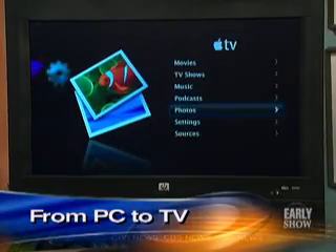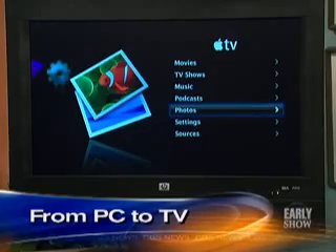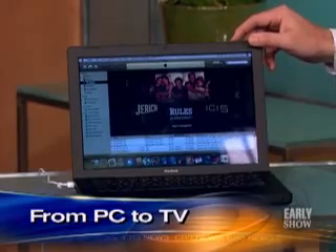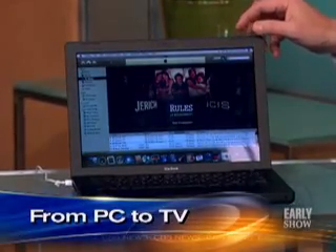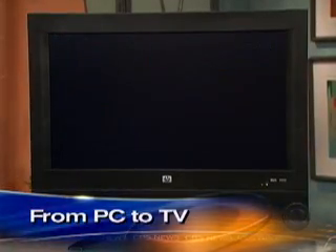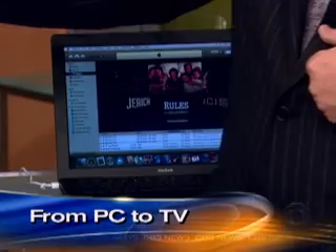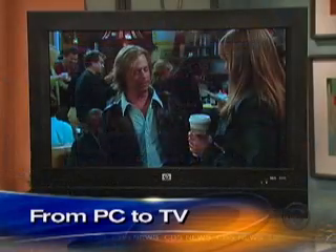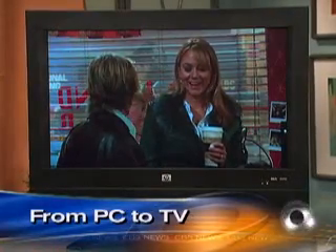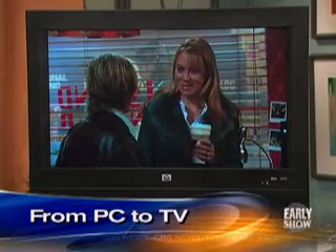Now, if you've got somebody else who's also got material on their iTunes and they bring over their laptop, you're saying 'I've got this TV show, I want you to watch it' — you can stream somebody else's TV show to your TV through this. So if your best friend has downloaded a bunch of new TV shows on their laptop and wants to come over and show them, you can watch — Rules of Engagement, which happens to be a CBS show. It recognizes other machines that are on the network.